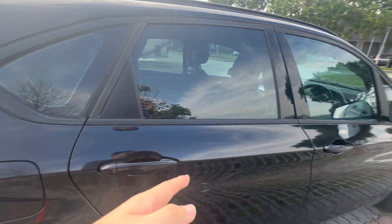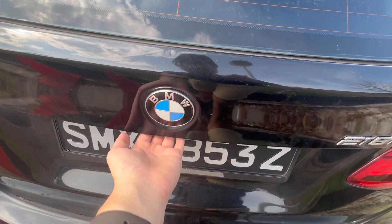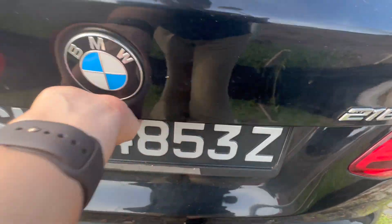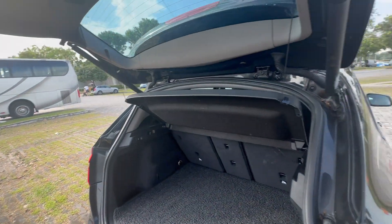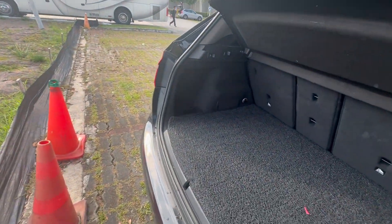Let me show you guys the trunk space before I move to the rear and front seats. To open the trunk, just locate the BMW emblem and press on it. It's got a hydraulic structure, so it will push itself open.